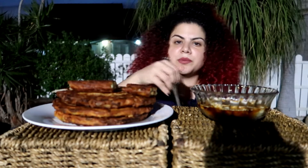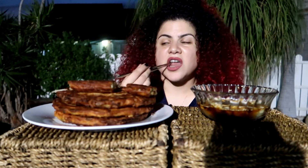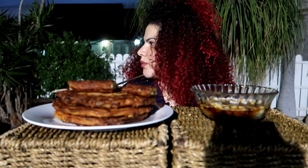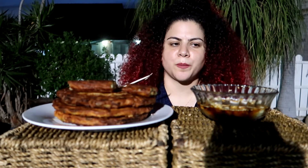I don't remember exactly where in Korea I saw this pancake. There was a market — a very famous one. I'll put the name of the market down in the description.